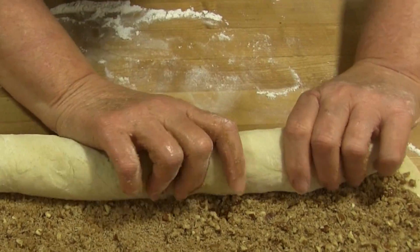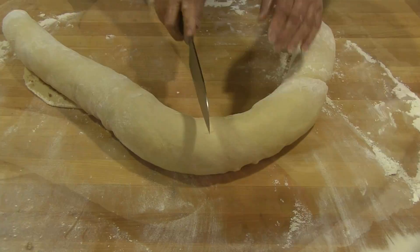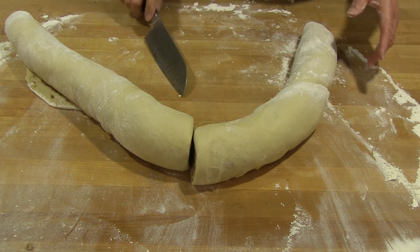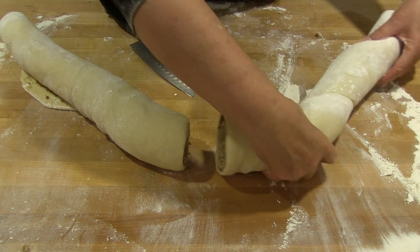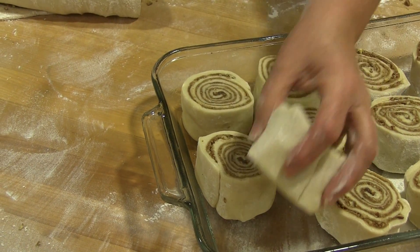Starting at the longest side, roll the dough jelly roll style. With a sharp knife, cut it into 12 equal pieces. Carefully move them to a prepared pan and leave enough room for the rolls to expand. Cover them and let them rise until doubled in size.